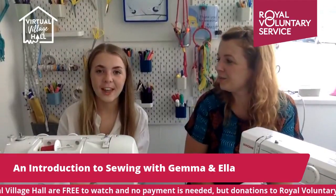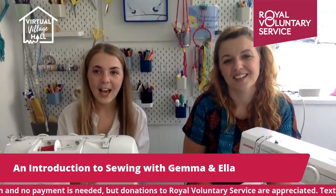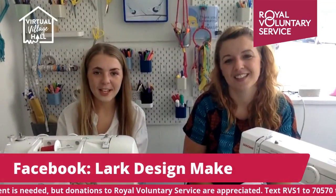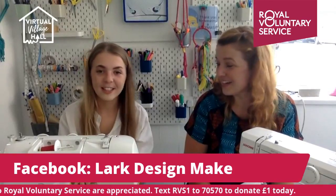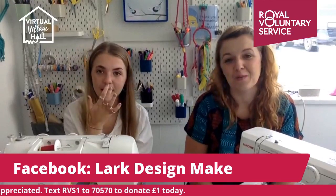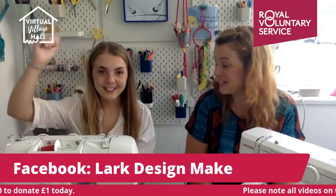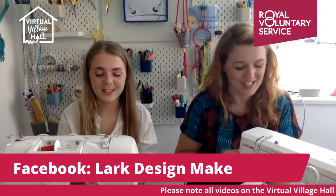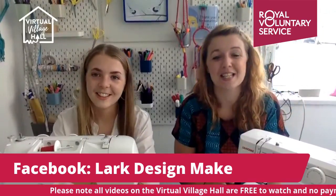My mum's a really good sewer, and then in lockdown I went home from uni and she taught me how to sew. Ever since, I've been sewing every week — I love it. And now I'm at the stage of, can I teach people how to sew? It's hard — I forget how short your sewing journey is. We're going for British Sewing Bee 2022 — you need to finish this year and we'll get you on that for sure.